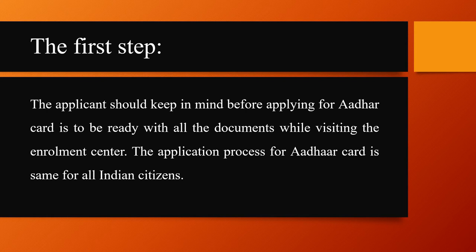The first step the applicant should keep in mind before applying for an Aadhaar card is to be ready with all the documents while visiting the enrollment center. The application process for the Aadhaar card is the same for all Indian citizens.